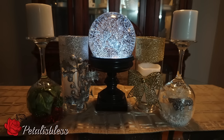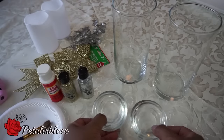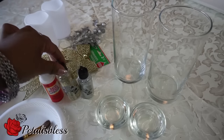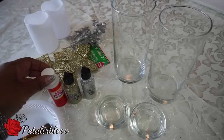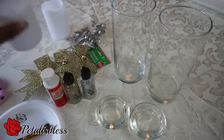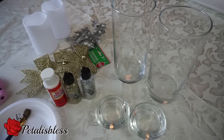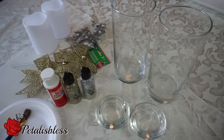Here's what we need for our first set of candles: little tea light holders, large candles, a large candle holder, some glitter, Mod Podge for the glitter, some little bows, little silver flowers, light candles that light up, a brush, and a glue gun.